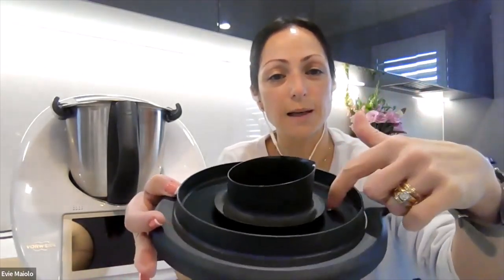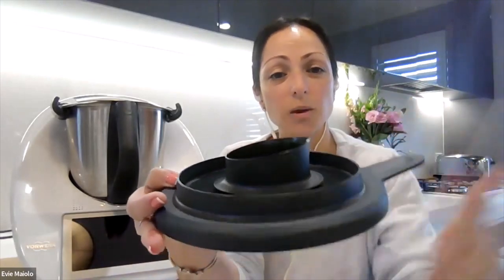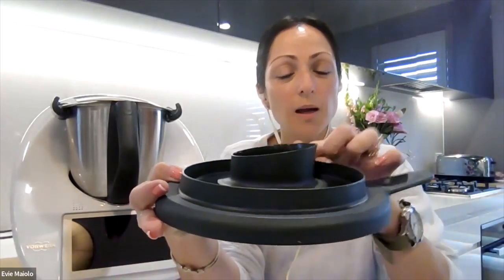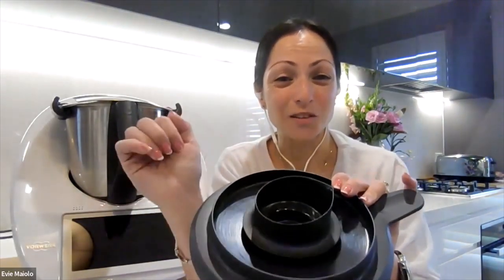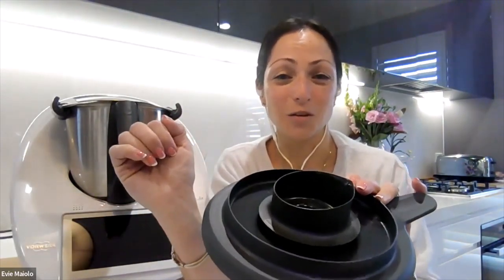This is also handy if you want to squeeze lemon into the bowl without removing the lid. You squeeze your lemon with the juice landing on the lid, the liquid will drip inside the bowl, and any seeds that come out of the lemon will be trapped on top of the lid so they don't go inside with your food.